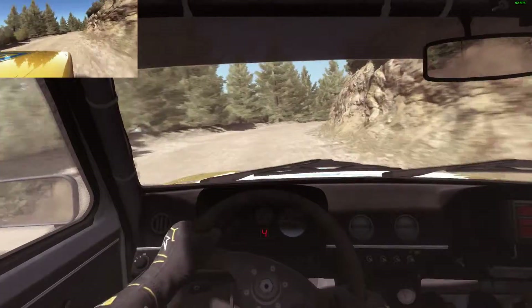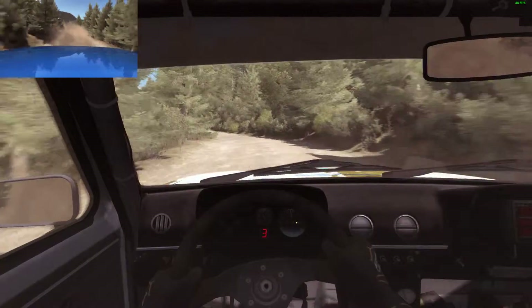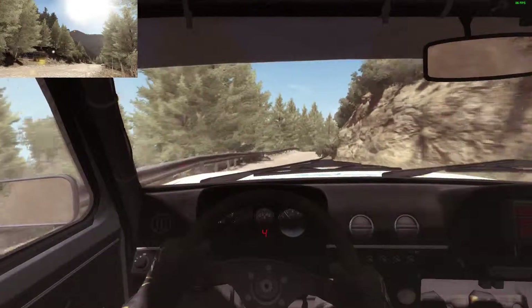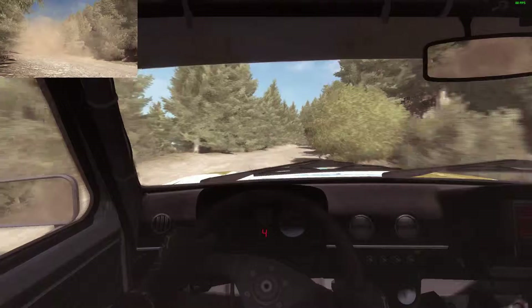80, right 5 tightens 2, into left 5 continues for 80, right 6 long continues over crest jump maybe. 80, right 5 over crest jump maybe, don't cut. 60 narrows.